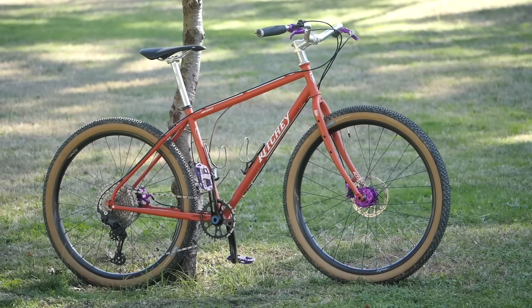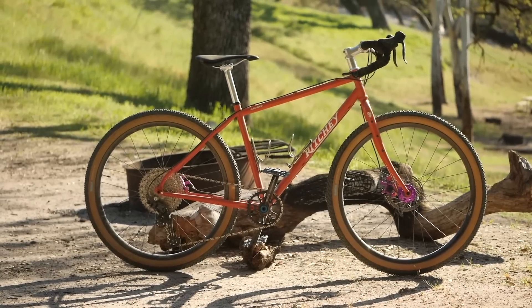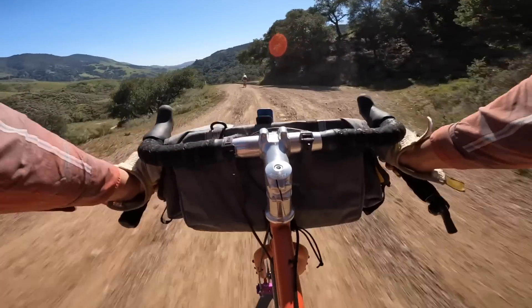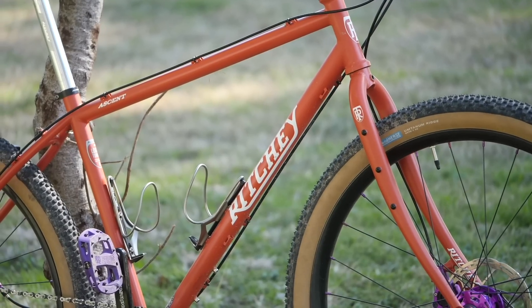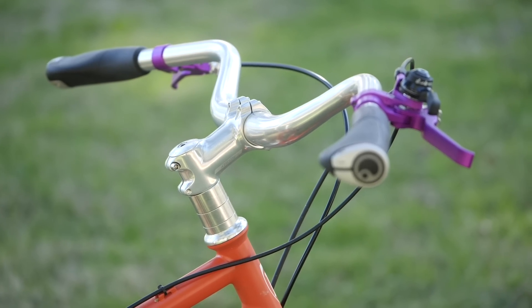This bike might be one of the most confusing yet versatile bikes reviewed on the channel. Is it a mountain bike? Is it a gravel bike? Or is it just a bike bike? Today we're going to take a look at the Ritchey Ascent and find out what I like and dislike about it in this video.